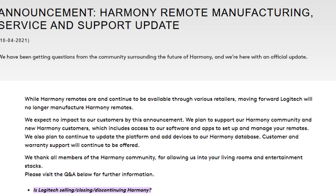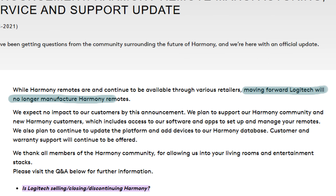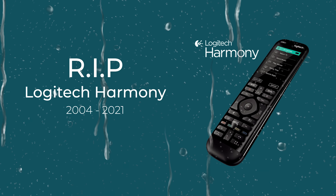But in 2021, Logitech quietly let it go. The world had moved on to smartphones and voice assistants, to casting and to apps. And with it, the dream of the perfect remote faded, replaced by soundbars smart enough to switch themselves on, and dumb enough to forget what made the magic of the Harmony so special.